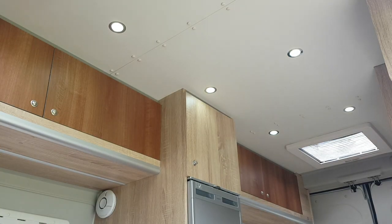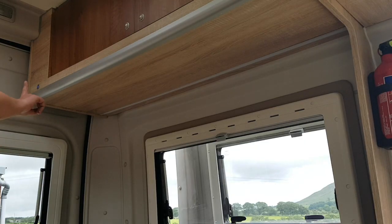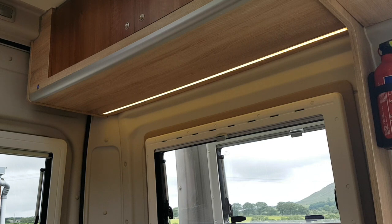The light switch powers the main cab spotlights. There are also four dimmer lights — tap on, then press and hold for mood lighting.